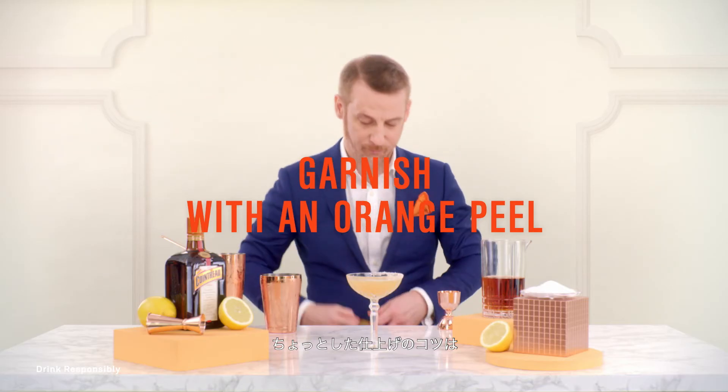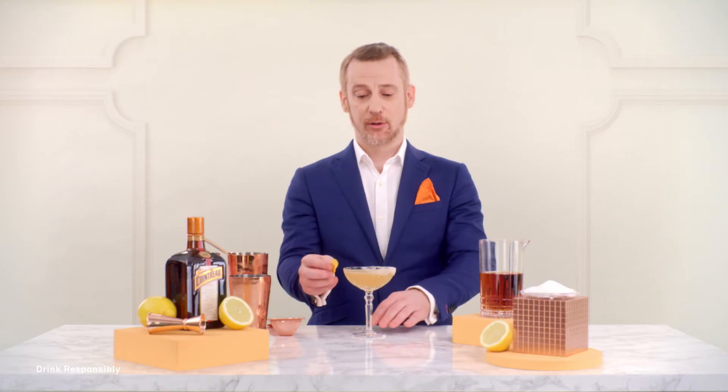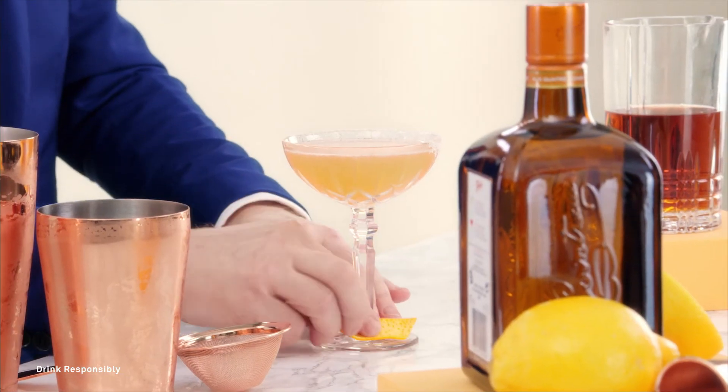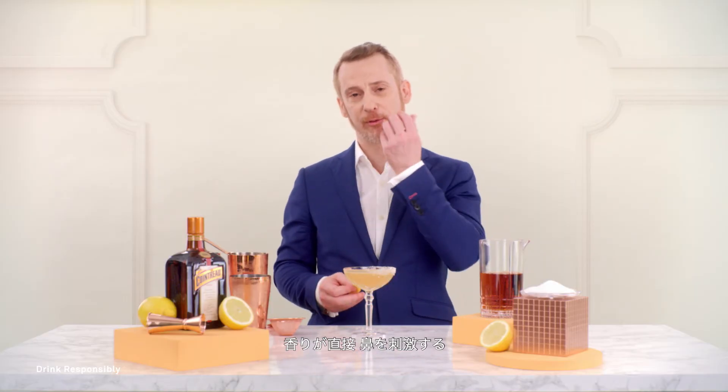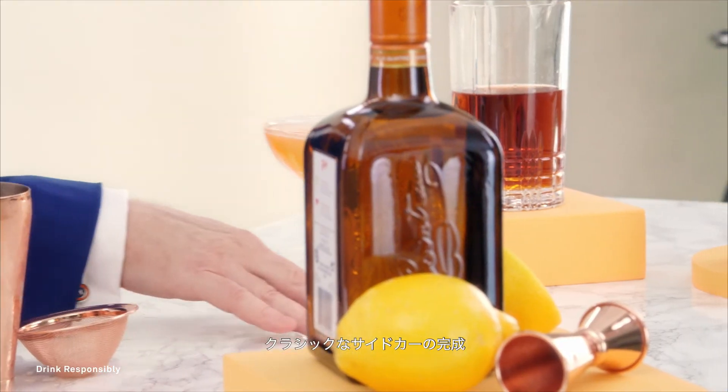A little final touch for the cocktail: take a little bit of orange zest and spray it over the glass. You also put a little bit on the outside of the glass, because when you pick up the glass the fragrance will go straight to your nose. A little twist, drop it — and here's your classic Sidecar.